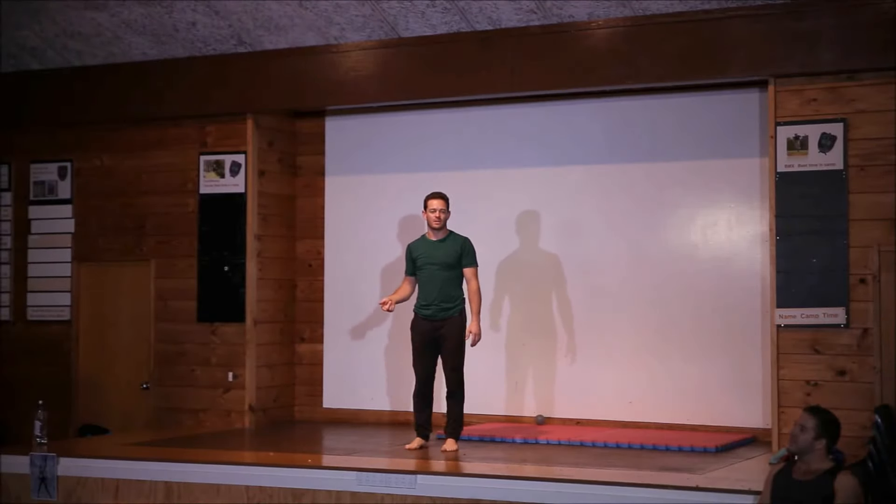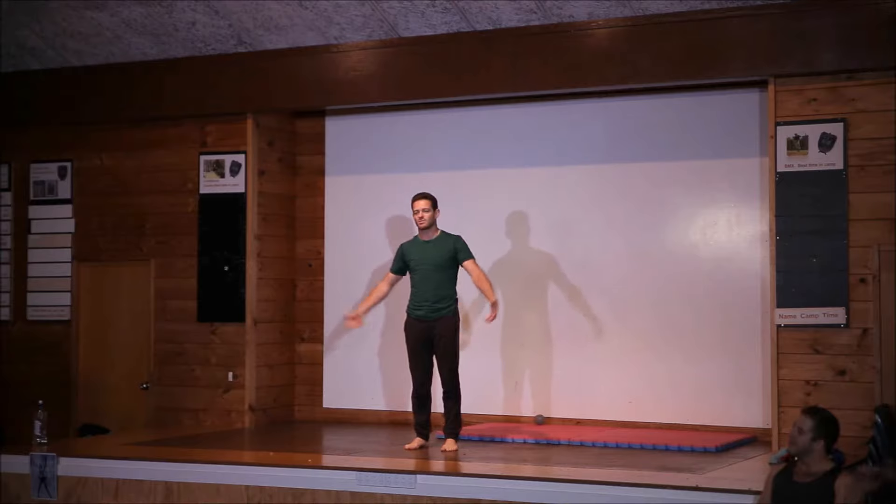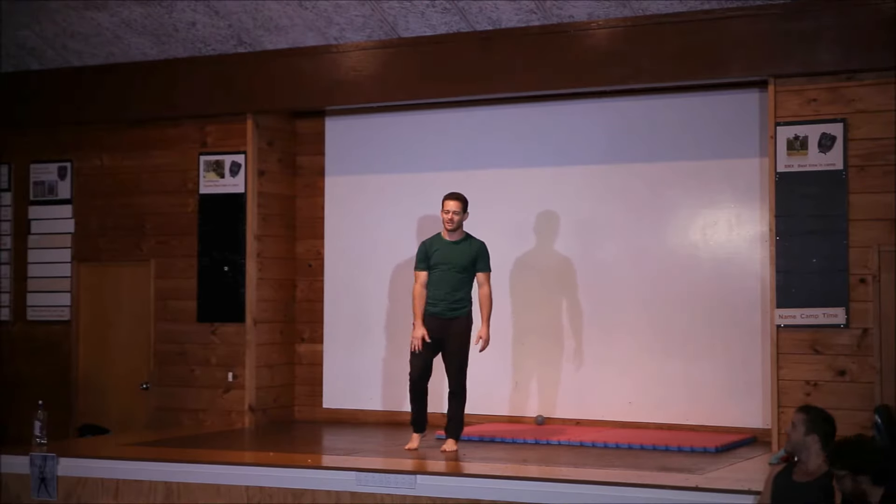I missed my chance today to do some handstand teaching, which is my passion, but we have Reed — he stole the show.